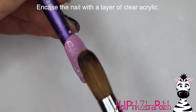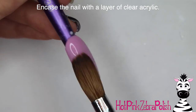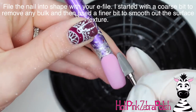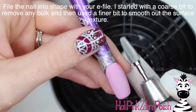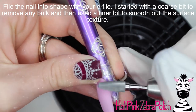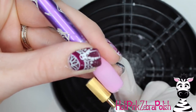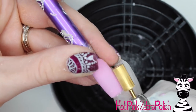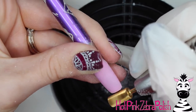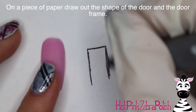I wouldn't necessarily do these on the same hand if I were wearing them, but some people do wear 4D nail art, so you could do one on each hand. I'm going to file this nail into shape with my e-file, going over it quick with a coarser bit to remove any bulk, and then a finer bit to remove any scratches the first bit may have left behind.